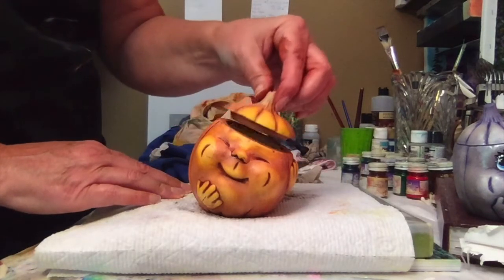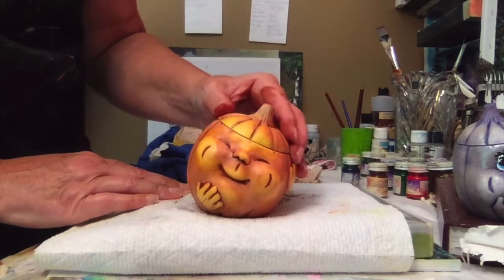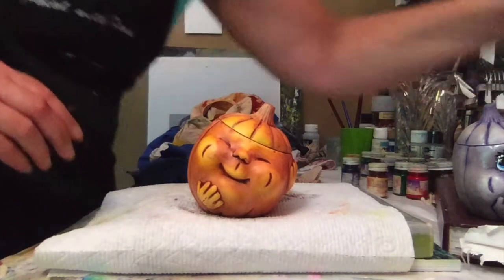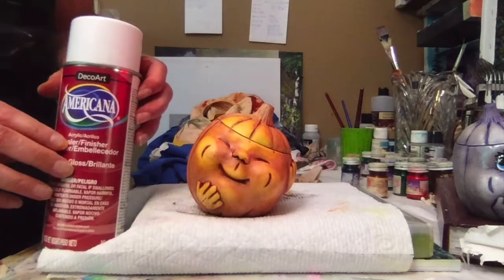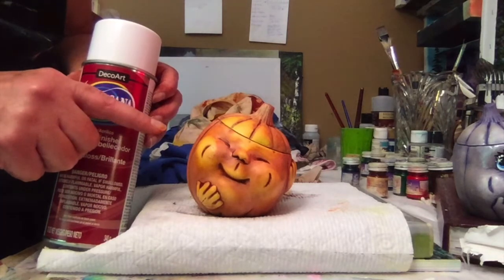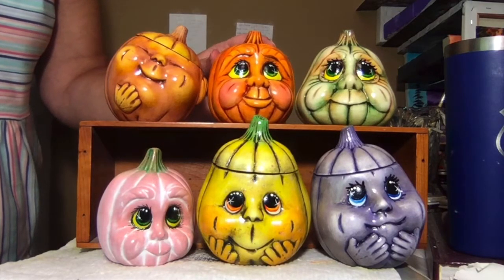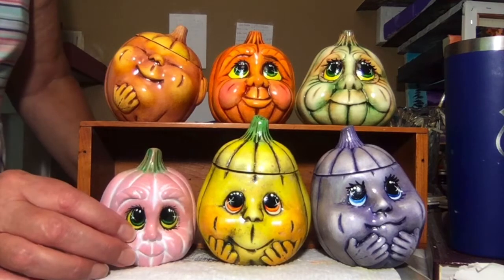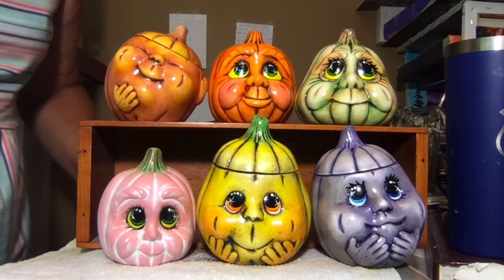And this one is done. I'm going to take these outside and spray them with an acrylic sealer that I got at my local craft store. I found they all work the same, so it really doesn't matter. I'm going to go spray these and then wait — it takes about an hour for them to dry. So this is what they look like all finished. The final thing I did was spray each of them in an acrylic sealer. I hope that this inspires you to try out a variety of techniques on painting pumpkins. Thanks for watching.